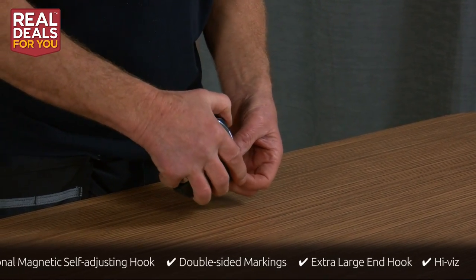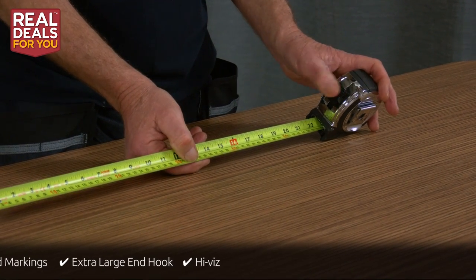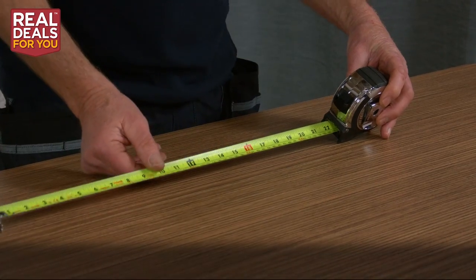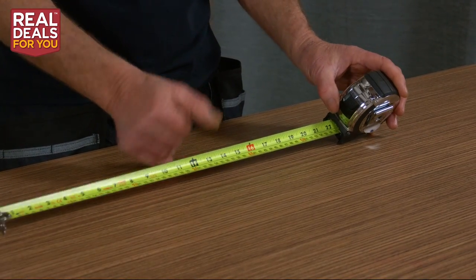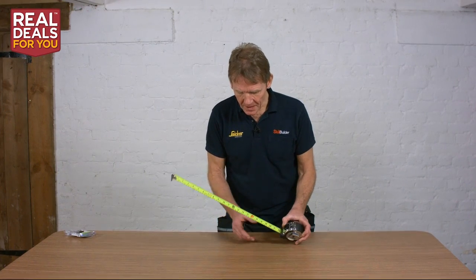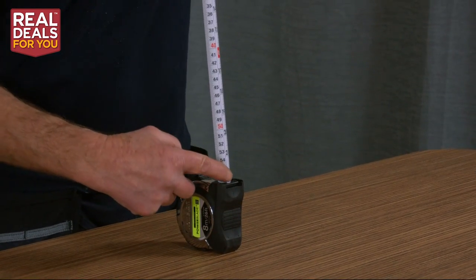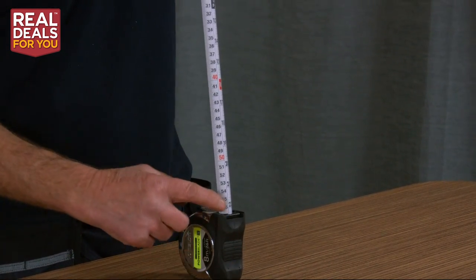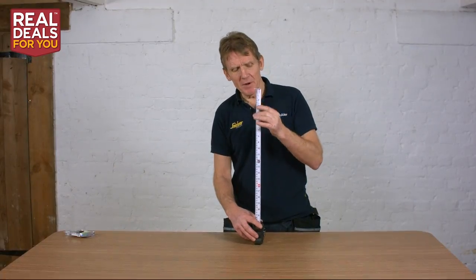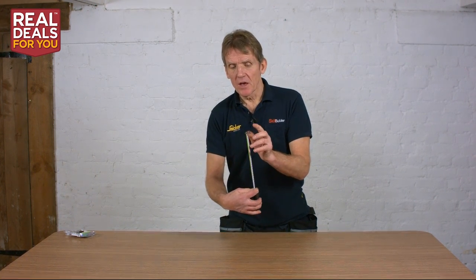It's got this HiViz Power Blade, and you can see all the numbers are clearly marked out. For somebody like me whose eyesight is going a bit as you get older, it gets more difficult to see little numbers — but this is pretty clear and easy to follow. The scale is also on the back, so for vertical measurements you can simply read them off without having to turn your head. It gives you two ways to do it — a little bit of convenience.